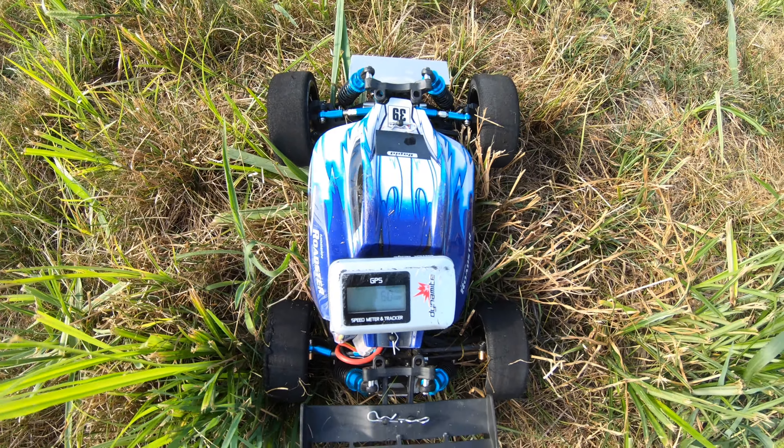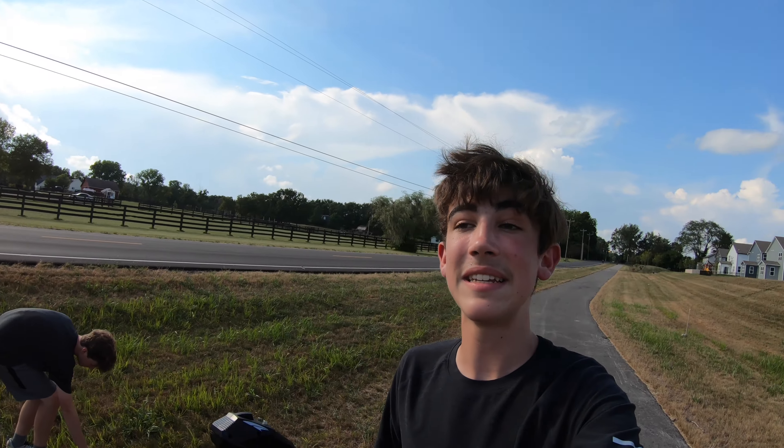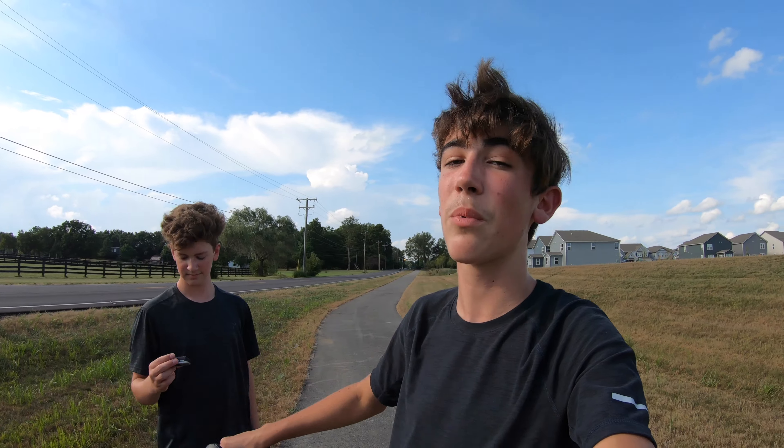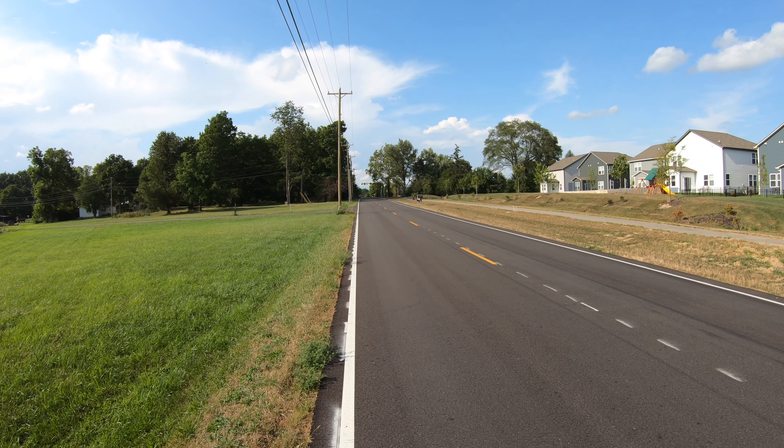We're going to do a couple more speed runs to see if we can get any faster. 60 miles per hour is insane — to put this into perspective, the Arrma Vortex 3S BLX with the high speed pinion gear is claimed to hit 60 miles per hour and that costs $400. This is a WLtoys that I paid around $250 for with all these upgrades — this is crazy.